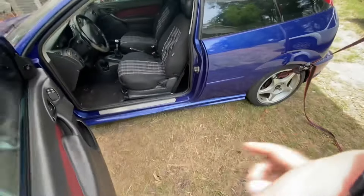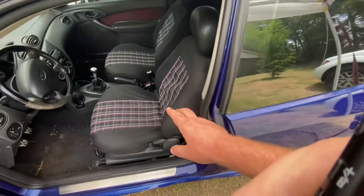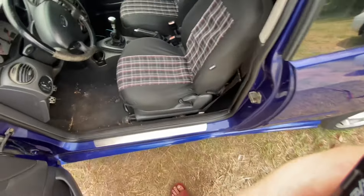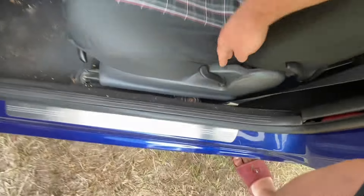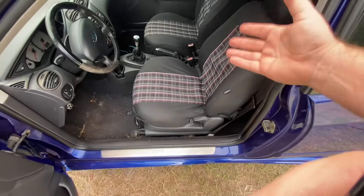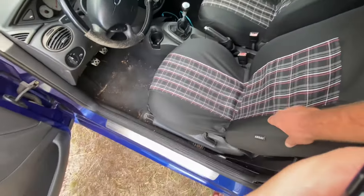So this is the car. Currently what I have in here is seats from a ZX-3 — it's not the SVT seats. The headrests are SVT headrests, but the seat itself is a ZX-3 cloth seat. And of course I've got seat covers on them.